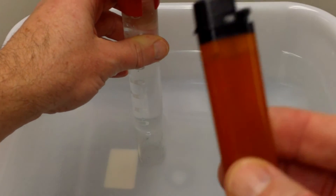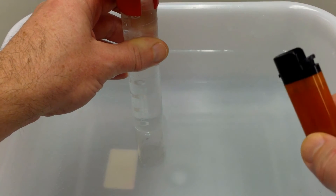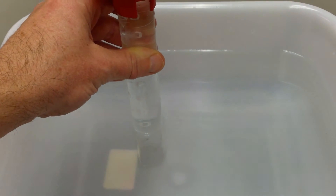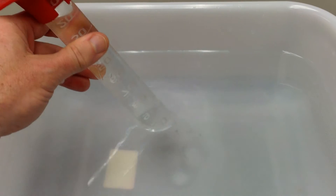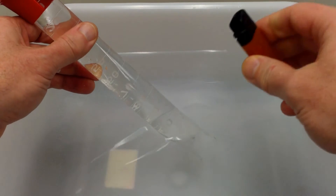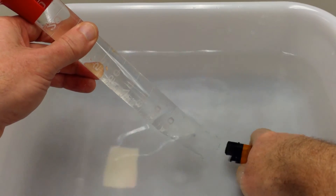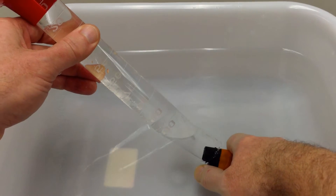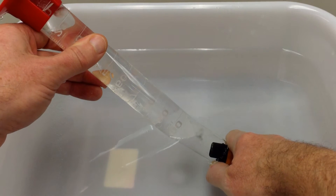The next step is to dispense butane from the lighter into the graduated cylinder — we'll do this underwater, so the dispensed gas will travel up and form an air pocket inside. We want to dispense between 95 and 100 milliliters of gas. I'll angle the graduated cylinder, keeping the open end under the surface, submerge the lighter, clear any bubbles, and then depress the plunger underwater to dispense the gas. You can see the bubbles of butane traveling up through the graduated cylinder.